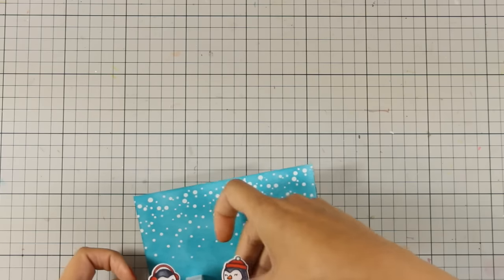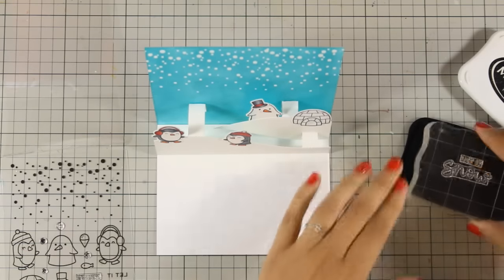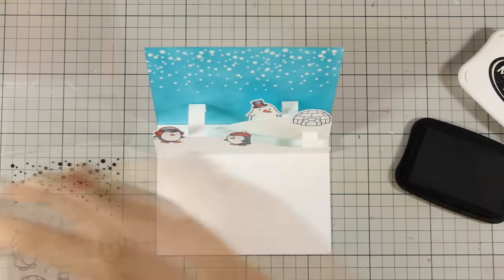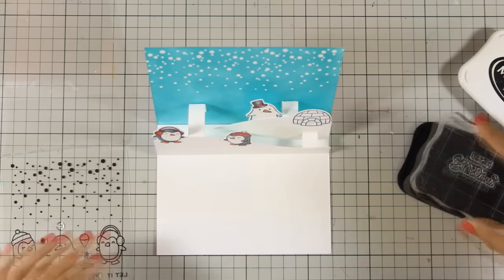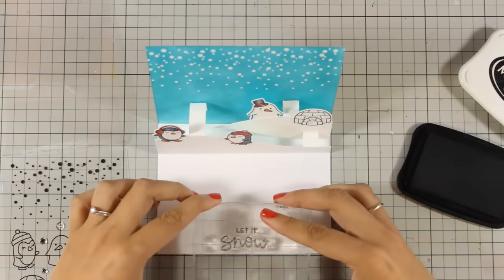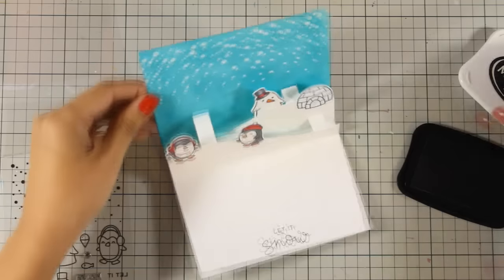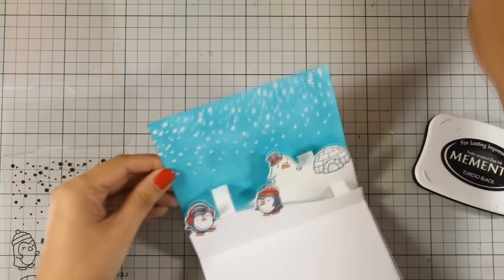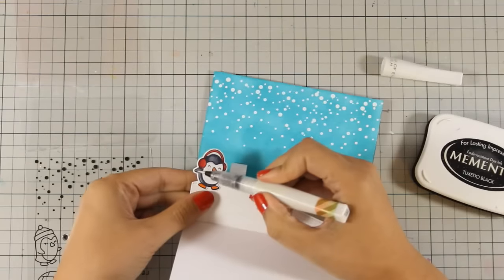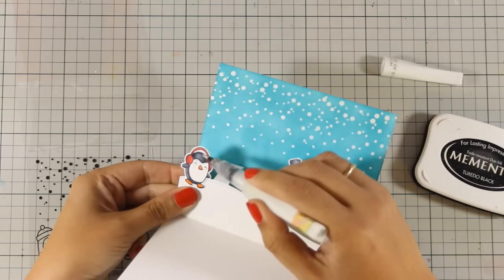Since Lawn Fawn has so many critters available I can create so many different little scenes on the inside of my cards. At the bottom flap I'm going to stamp 'Let It Snow,' which comes from the same stamp set, with black ink, and I'm also making sure that I leave enough space to write my message. I just had to add some glitter on my penguins, so I'm going to use my Wink of Stella glitter pen and add a touch of shine.